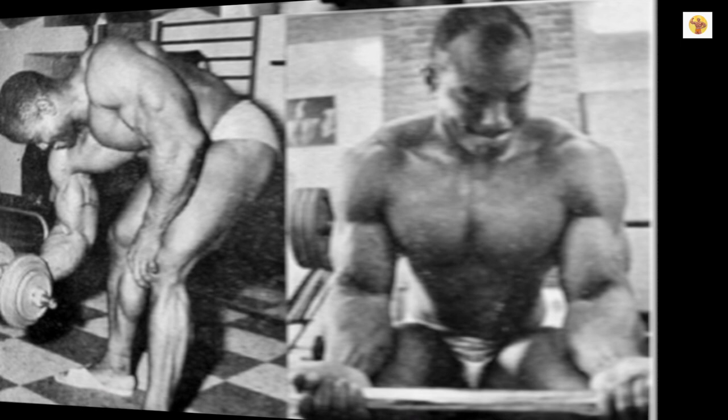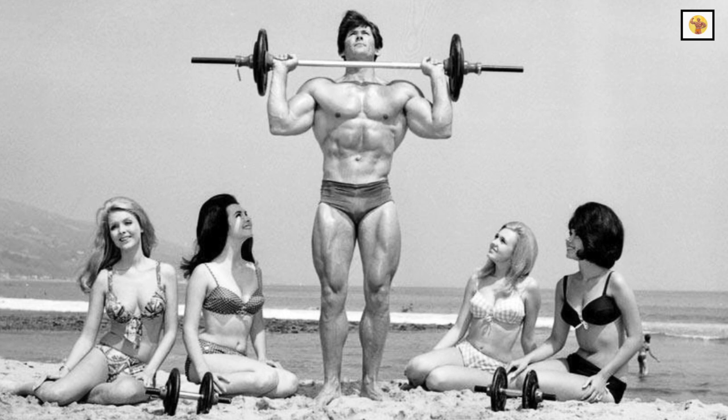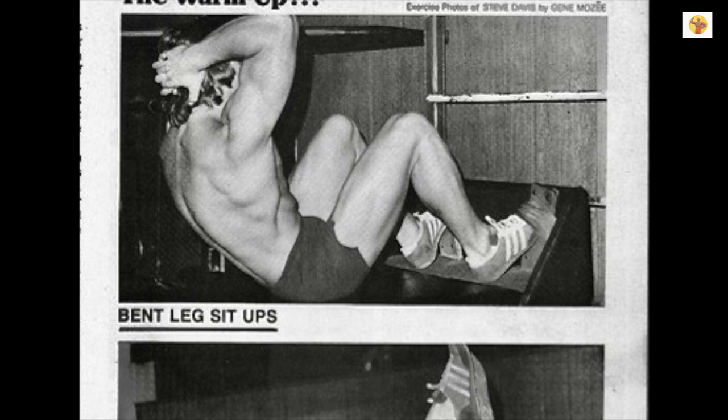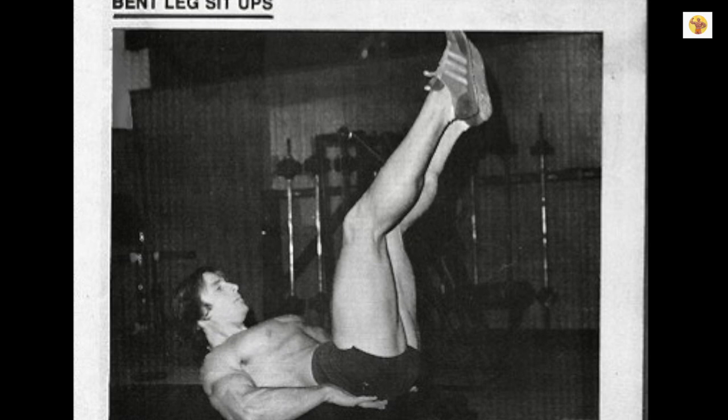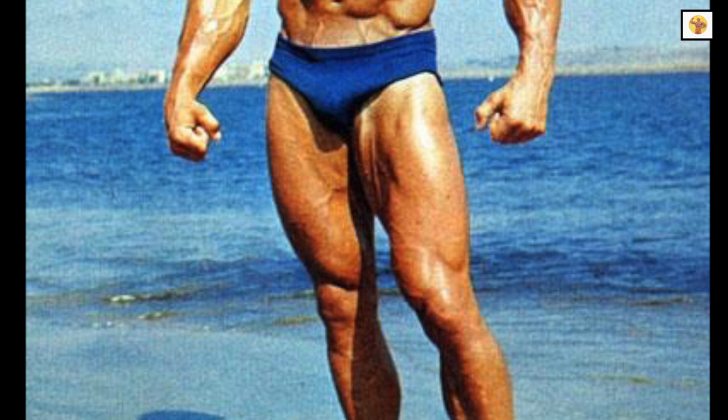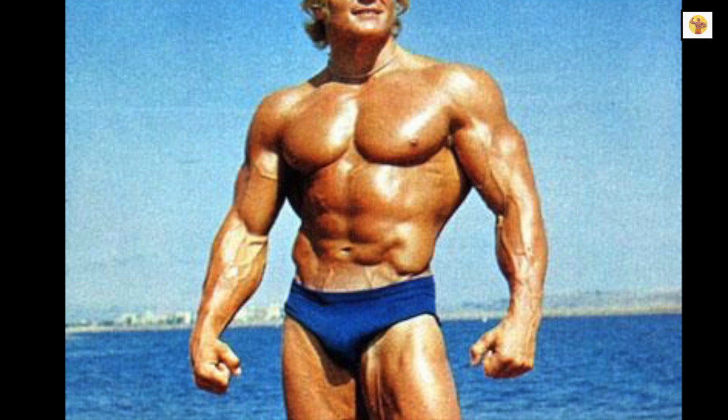Warm-up Exercises: To get the blood circulating and the body warmed up properly, a few freehand exercises are ideal. These are: Bent Leg Sit-Ups, Bent Knee Leg Raises, and Feet Elevated Push-Ups. Now that the body is loosened up, you are ready for the real muscle building and shaping movements, which are done with barbells and dumbbells.